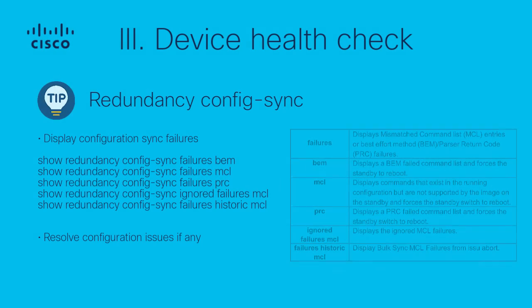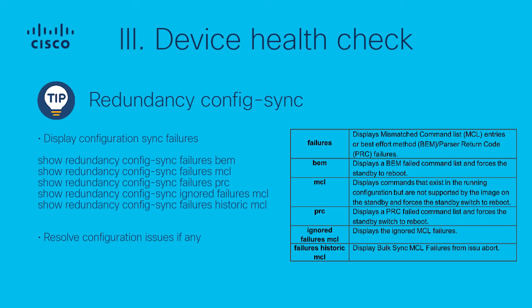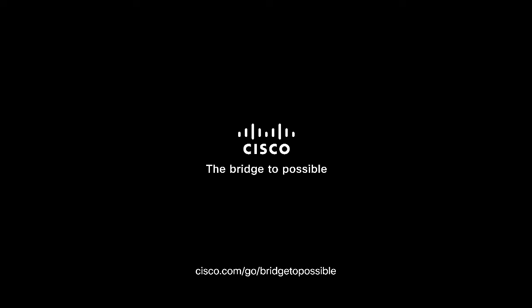Redundancy Config Sync: Use the following commands to display any configuration synchronization failures or ignored mismatch command list. Resolve any configuration failures before you proceed with the upgrade. This concludes the ISSU pre-upgrade readiness checklist video. Remember you can access the Cisco Video Library for more useful short videos. Thanks for watching.